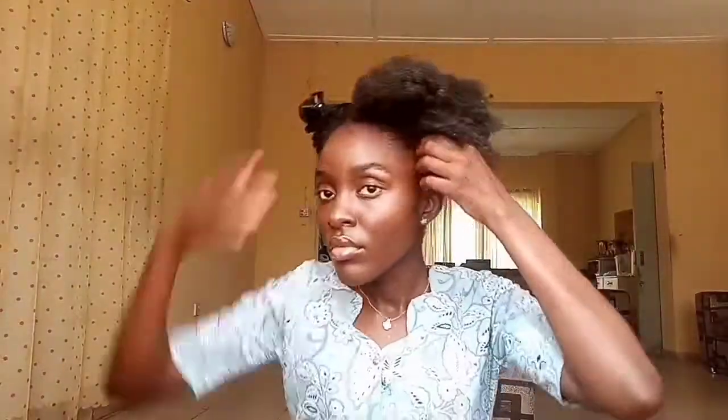For the sectioning, I will not be sectioning with any comb. My scalp was quite sore at the moment since I hadn't weaved or done anything on my hair for the past three weeks, so I just used my hand to finger-pat my hair for each section. For each section of the hair, I'm going to go in by using two pumps of the coil keeper.